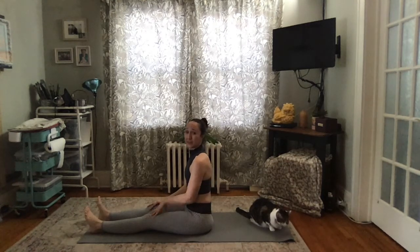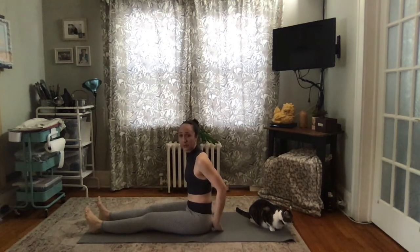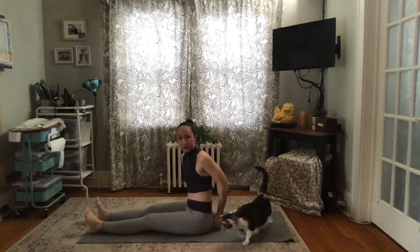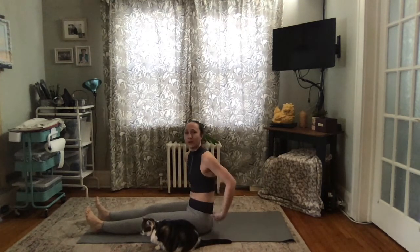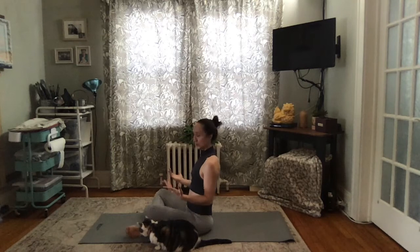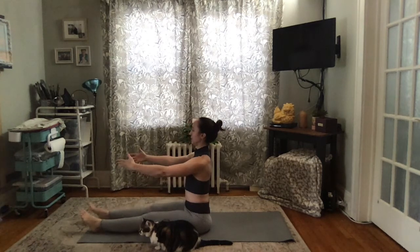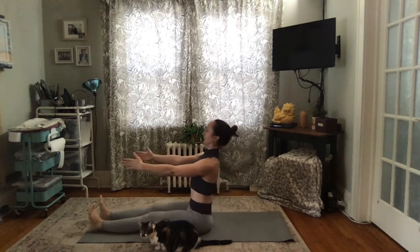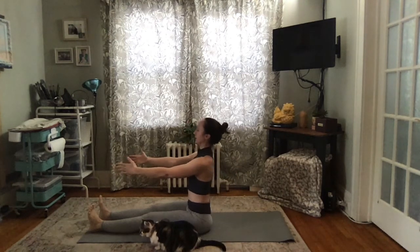Now we're going to do a version going backwards. In your seated position — whatever's comfortable — if you're sitting on a chair, make sure you have space to tip backwards. If you're on a stack of books, make sure there's about a hand's distance of surface behind you so you don't fall off. Legs can be crisscross or straight, with knees slightly bent if you like. Reach your arms forward, breathe in, and tip yourself backwards keeping that neutral spine, then exhale and sit back up on your sit bones.